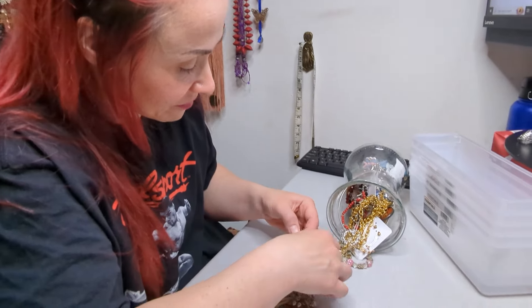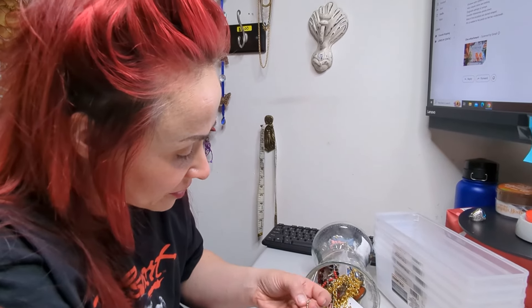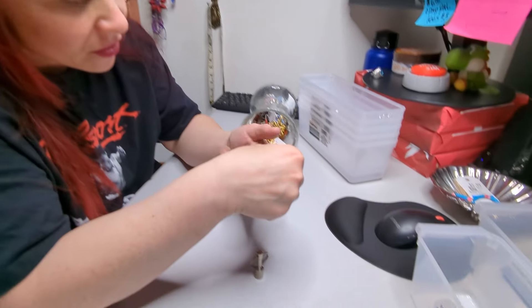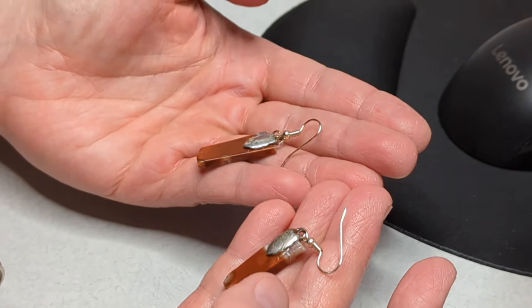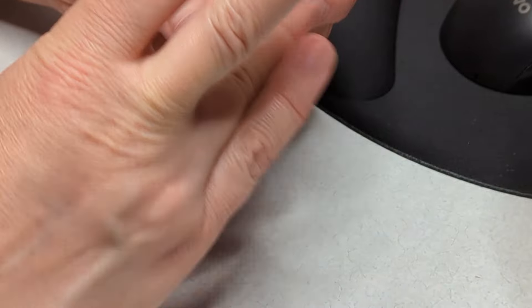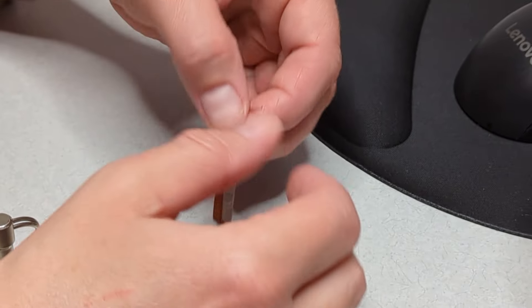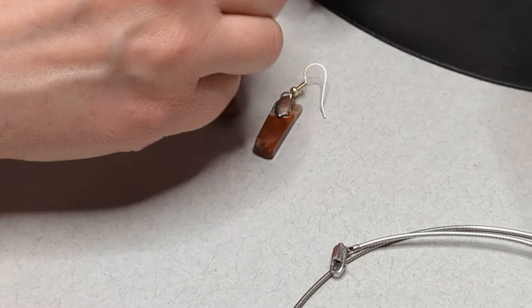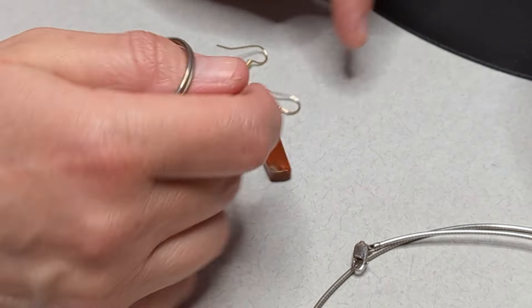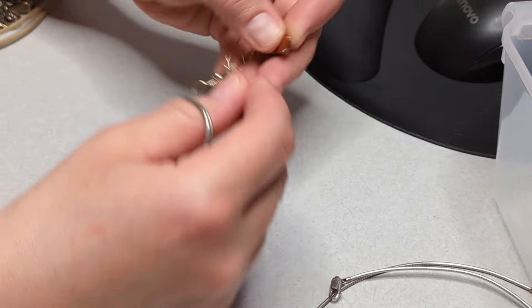We have some very, very nice earrings here — check this out. These are stones, and that is definitely sterling silver. This appears to be jasper, and they're absolutely beautiful. Actually those parts might be gold — I think this part is sterling right here, and those are jasper. So those are totally sellable.